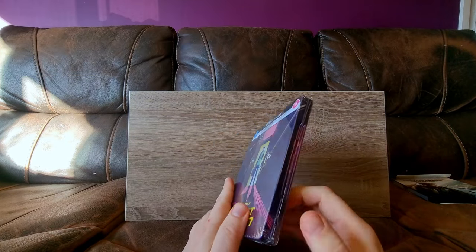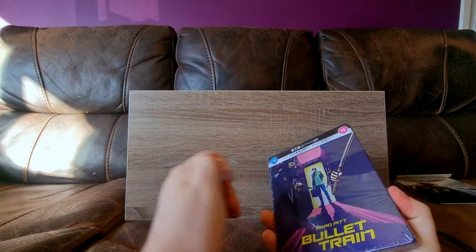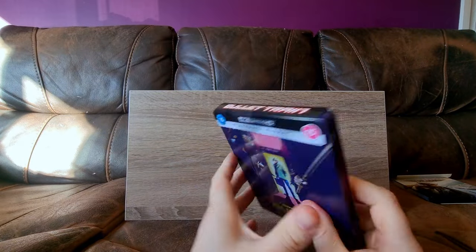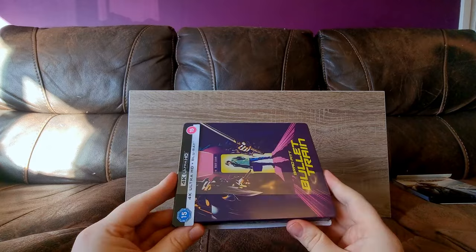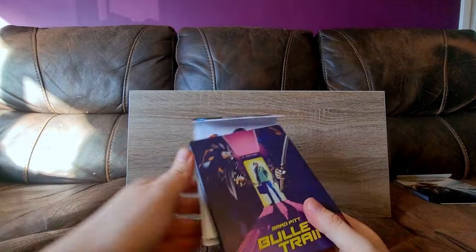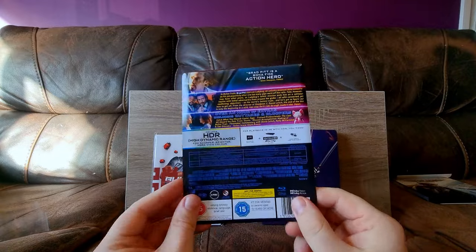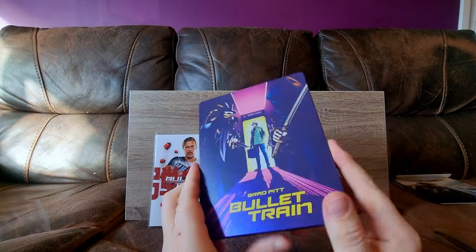I'm going to open this and we will get straight to it. There is a convenient place to open this. And if you want to see the J card real quick, there it is. I'll get to the art cards in a bit.